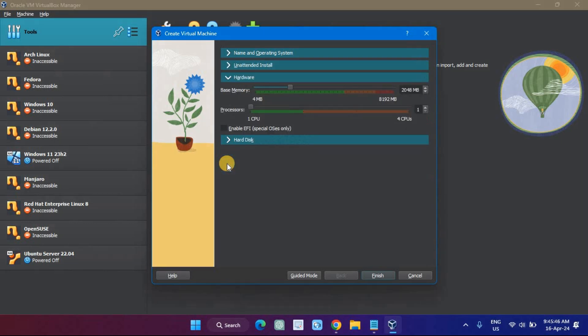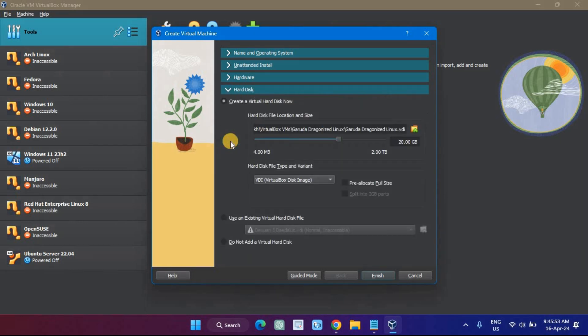Now we need to allot the size of RAM and processor of your virtual hard disk to the virtual machine of Garuda Linux. Select the size of your virtual hard disk — the minimum is 30 GB.